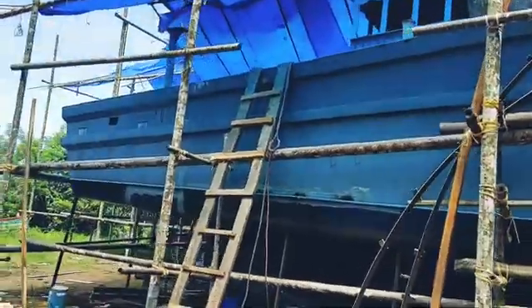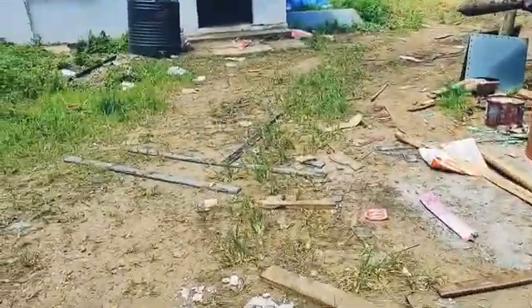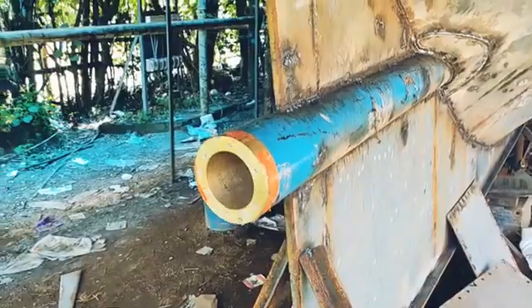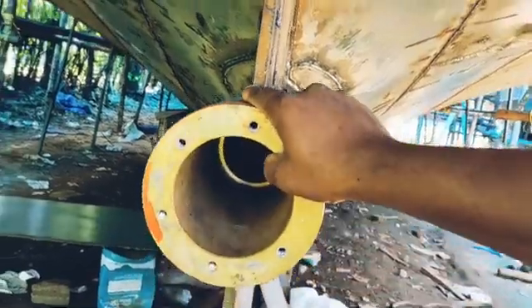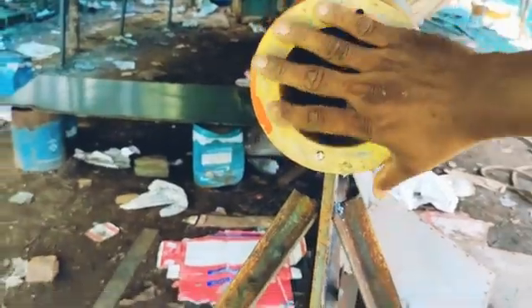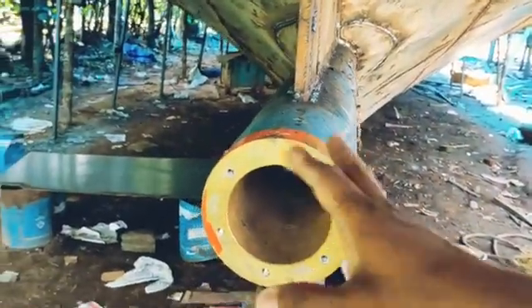The new one is ready for the fishing boat. The tube is set in the position of the tube. The tube is set in the shaft and propeller. The engine is set in the position of the tube. The tube is set in the position of the propeller.